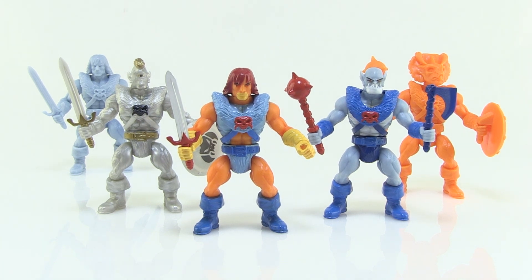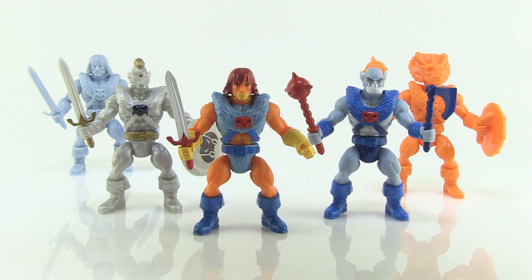If you haven't already, go watch my other video on Battle Tribes. If you've never heard of these before, check them out — they are very, very cool. But let me give you guys the lowdown.